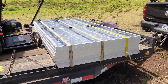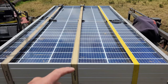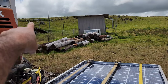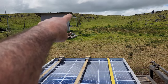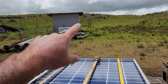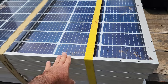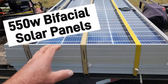We are back out at the ranch house and we are going to be doing some changes and upgrades. Over here I have my power room, and on the back side of this power room I have a racking system that I used to have solar panels on. I repurposed those panels for another property and picked up some new panels — these are 550-watt bifacial solar panels.